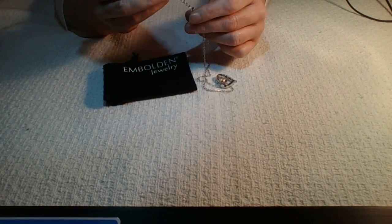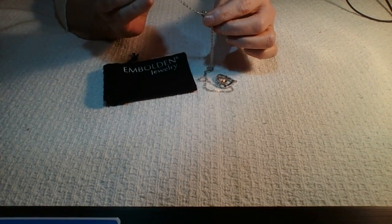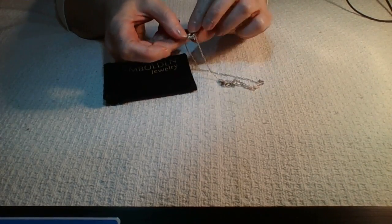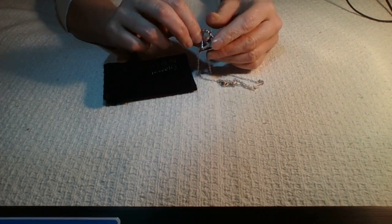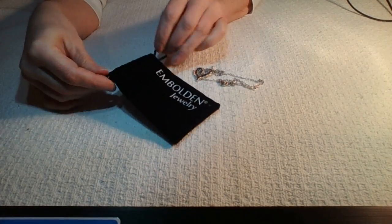It has a lobster claw clasp and it also has an extender on it. I always love these extenders — sometimes I like to wear my jewelry a little lower depending on the outfit I'm wearing, so I love having the option of an extender. The back of it is a silver finish and it's a really nice design.